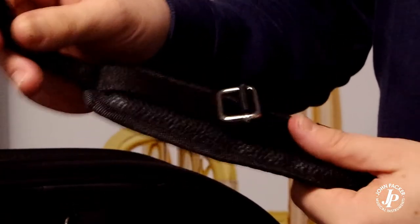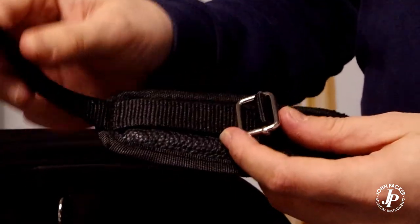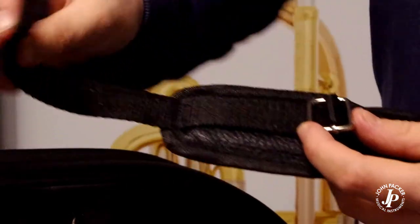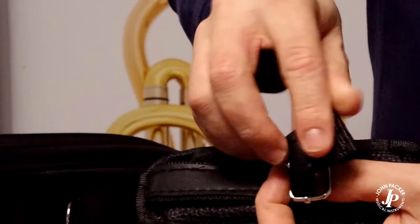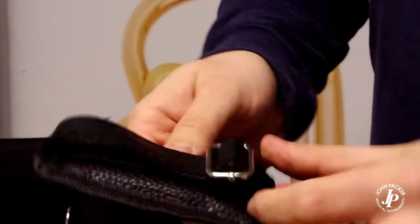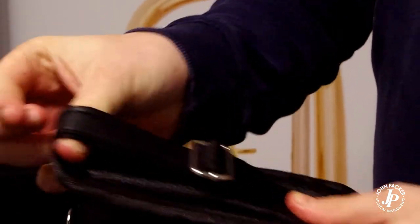This part of the strap goes at the top of the case and sits between your shoulder blades. To attach this, this part here goes under and through the buckle. It then comes down, through this buckle, push down, through again, pull it tight, and that's very, very sturdy.